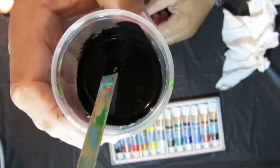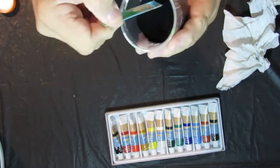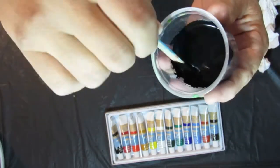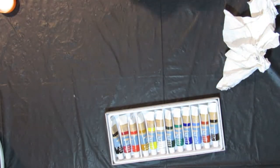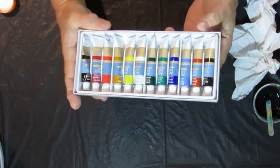That made a nice dark rich black — blacker than Mars black. That's some black paint. There you go: five bucks, twelve colors.